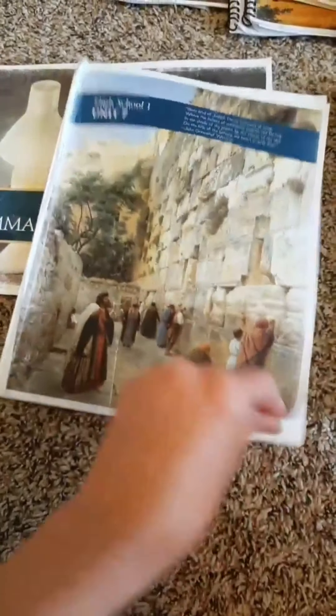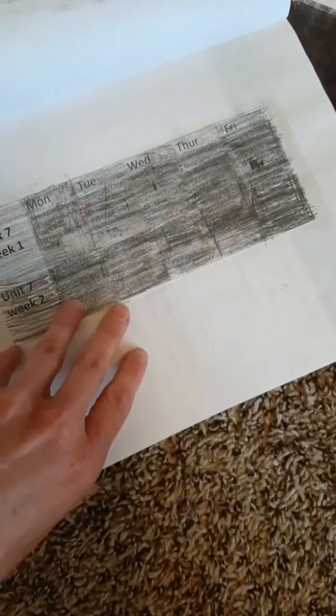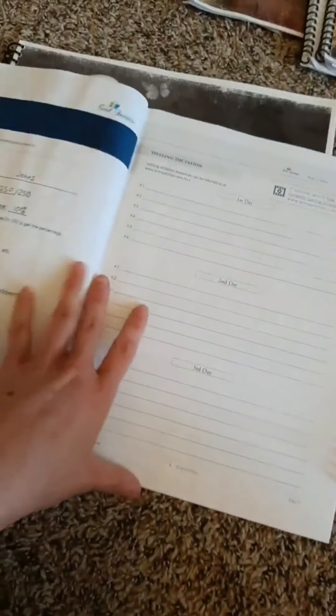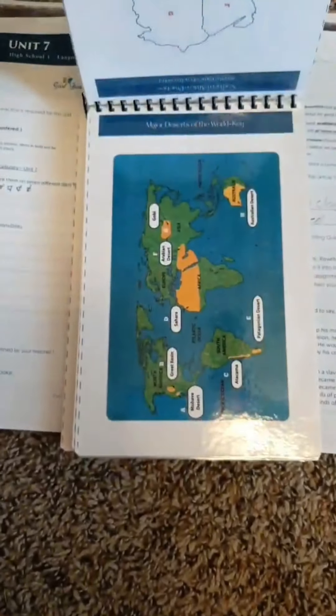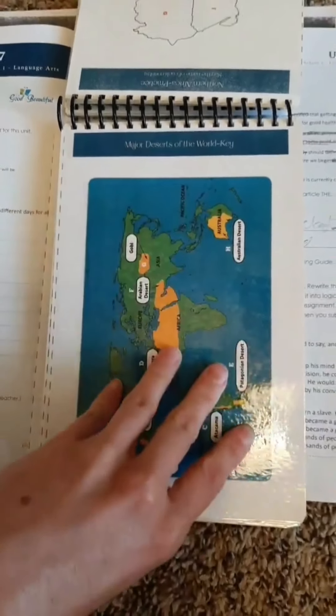Now I'm going to show you unit seven. This is a sample of the schedule I made — you can't see it because he crossed it all out — but we did it in two weeks. When it says geography cards, the Middle East, you need to find the Middle East. It says up here to see major deserts of the world.